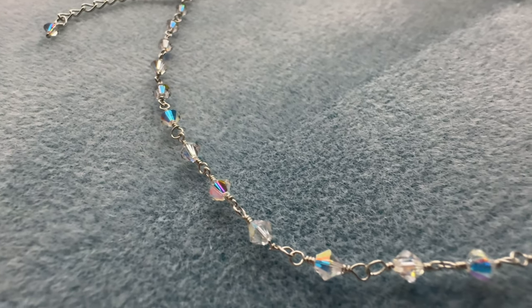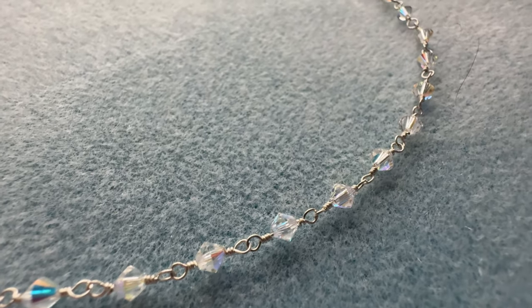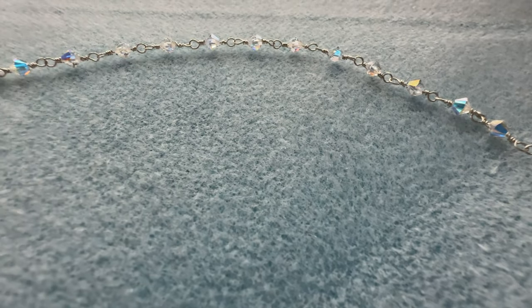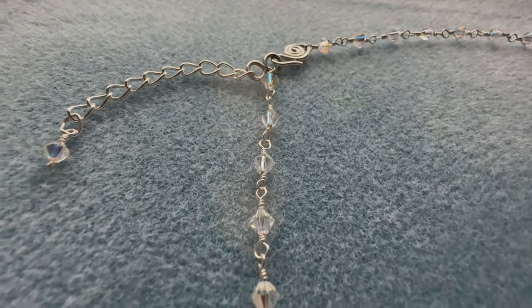Well hello there. My name is Melissa and welcome to my studio. So we're going back to basics today. I'm making a wire wrapped crystal bicone necklace. I made these type of necklaces when I was first learning. All the wire wrapped links are connected and once you get through the whole necklace you're gonna be a pro. But it's great practice for learning how to use your tools and getting the feel for the wire you're working with. So if you want to see how I made this just stay tuned and I'll show you how.